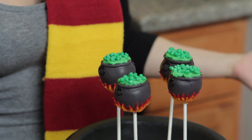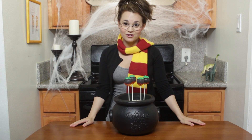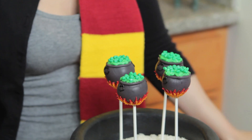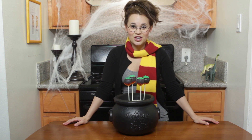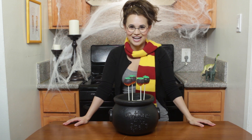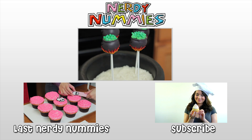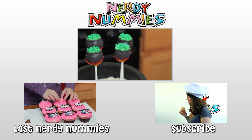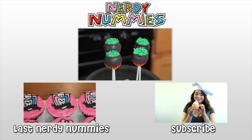We made Harry Potter Cauldron Cake Pops! These are so cute, they turned out so well — so much better than last time when we did Mario Mushroom Cake Pops! Those 1-Up Pops were looking pretty sad, but these look so cute! Thanks you guys for suggesting it. If you have any ideas for any other Nerdy Nummies, please leave me a comment below, and I will do my best to make it happen! Thanks for watching, bye-bye! We'll see you next time, bye-bye!